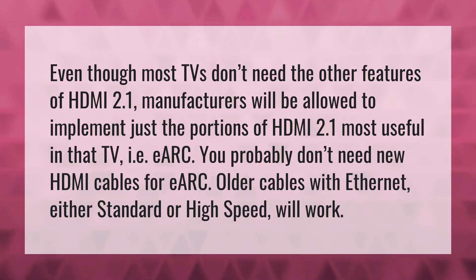You probably don't need new HDMI cables for eARC. Older cables with Ethernet — either standard or high speed — will work.